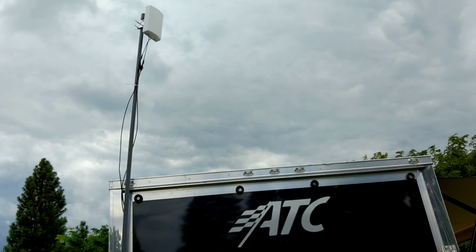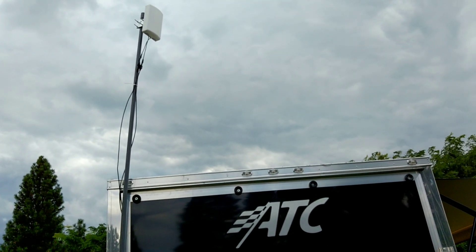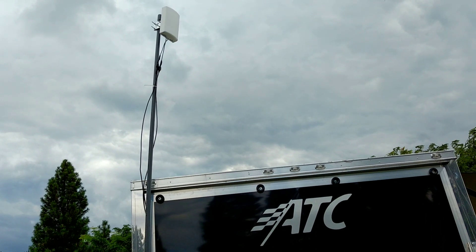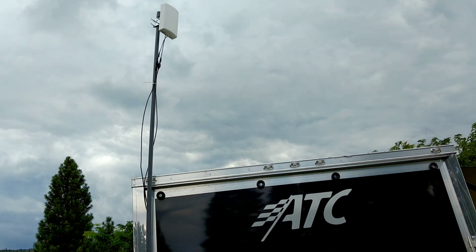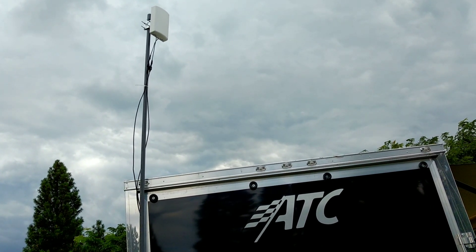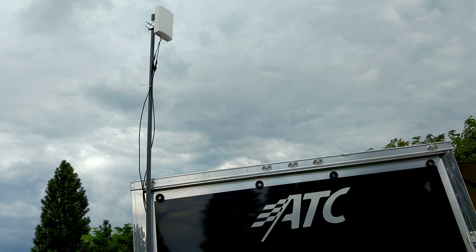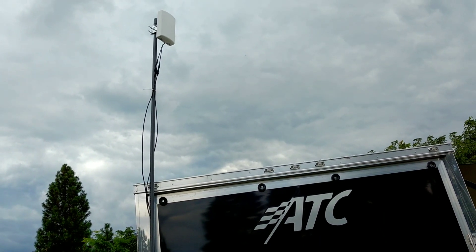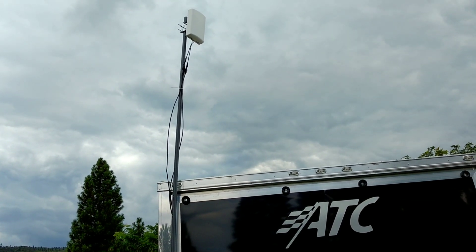Now, a lot of people use the WeBoost RV antenna. That's actually an antenna plus an amplifier, and that costs about $500 — about twice what I paid for my setup. What that does is take the signal and amplify it, making it stronger so that your MiFi device, router, or phone can hear it better. However, the WeBoost antenna is not a dual antenna system like this — it's just a single antenna. So you don't really get the true 4G LTE coverage or signal strength, because in order to get the maximum signal strength you need two antennas: a horizontal and a vertical.